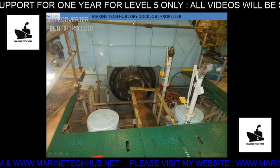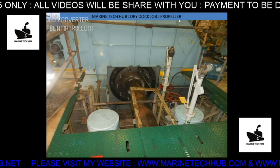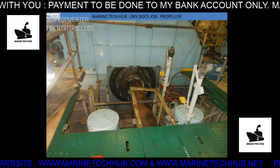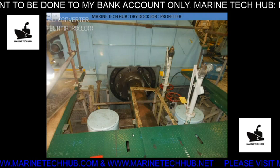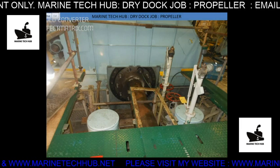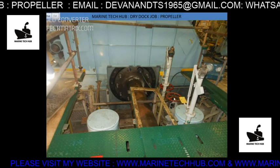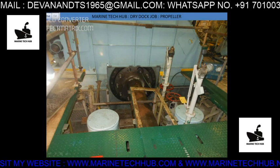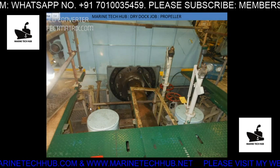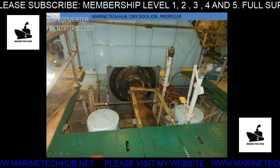Welcome to Marine Tech Hub. Today I will be explaining about dry dock job with respect to the propeller. The ship is now in dry dock and we have removed the plates. You can see the plates have been removed and we have barricades put all around so that the place is safe. Before the job is started in the dry dock, we carry out a toolbox meeting and risk assessment so that all shore people and ship crew are well aware that the job will be done.